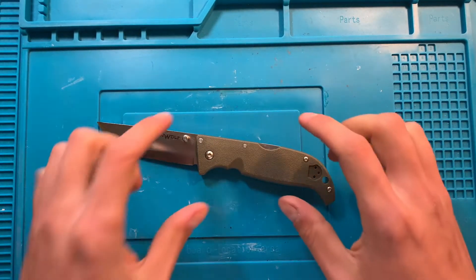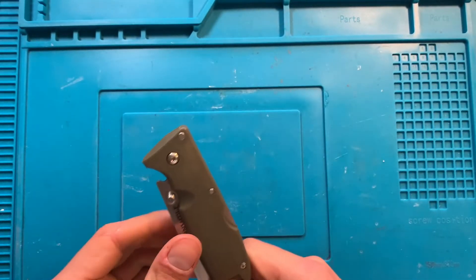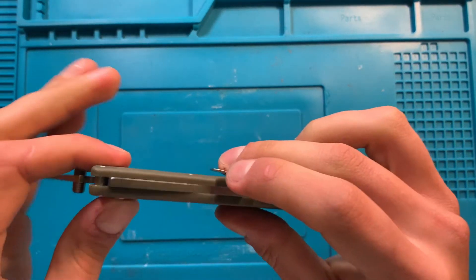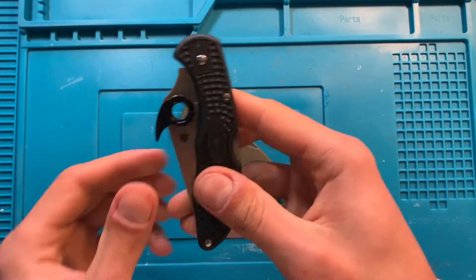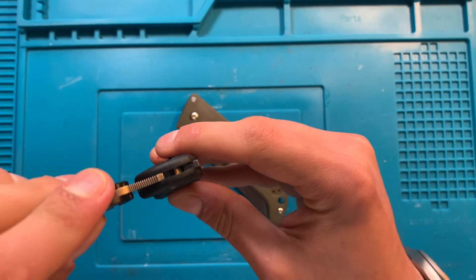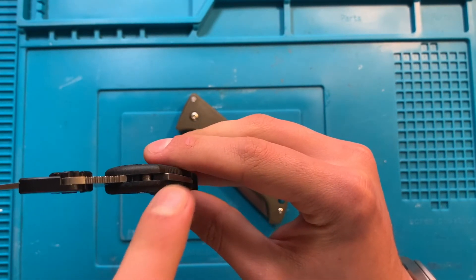This is a Triadlock knife — I believe actually the least expensive one that is available. What that means is that this is essentially a very fancy lockback. So where a normal lockback pinches the blade between the blade, the lock, and the pivot...